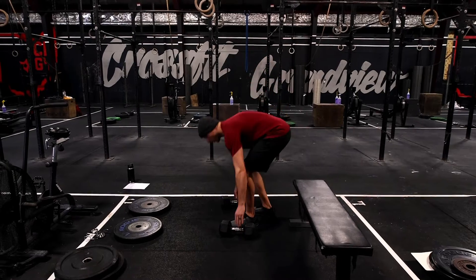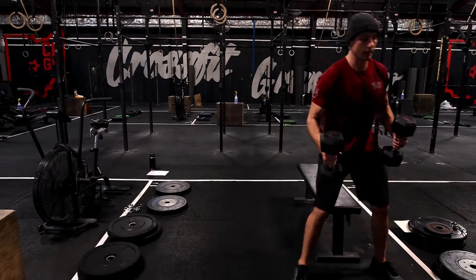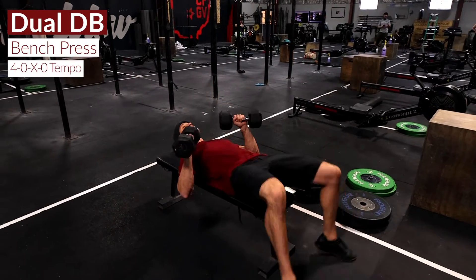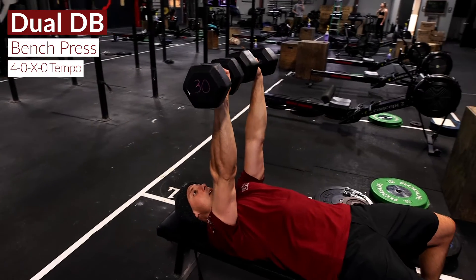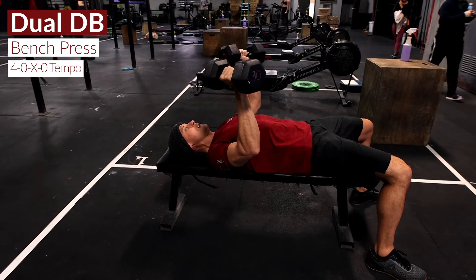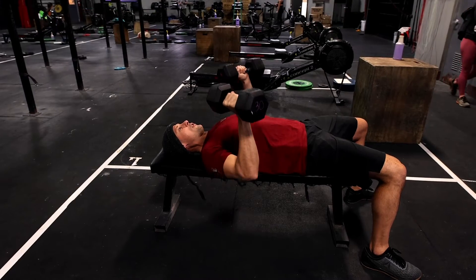We're going to stick with our 4-0-x-0 tempo that we've been doing all week. We're doing that with dual dumbbell bench press, or a floor press if you don't have a bench. We're going to lower down — one, two, three, four — explode up, right back down into a four-count lower, for the specified amount of reps.